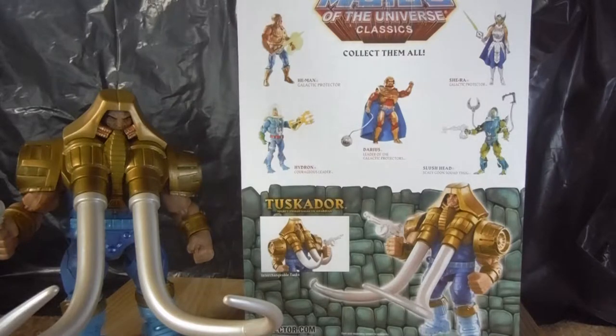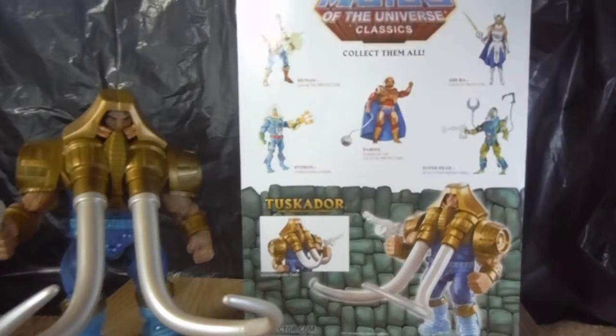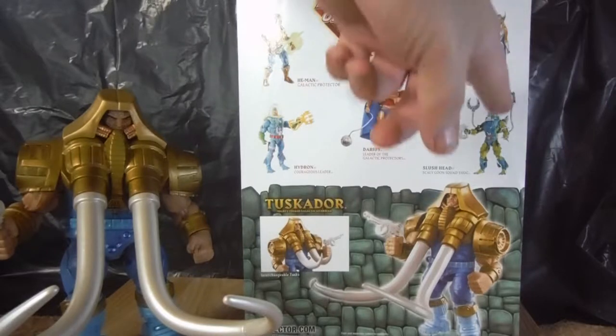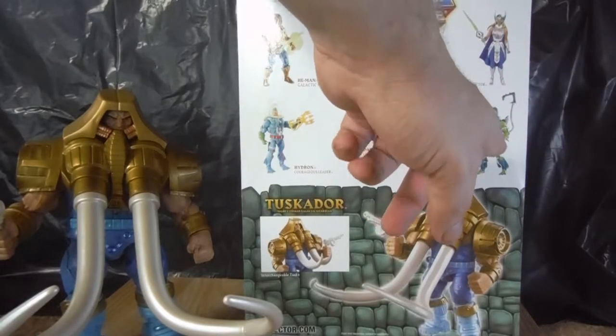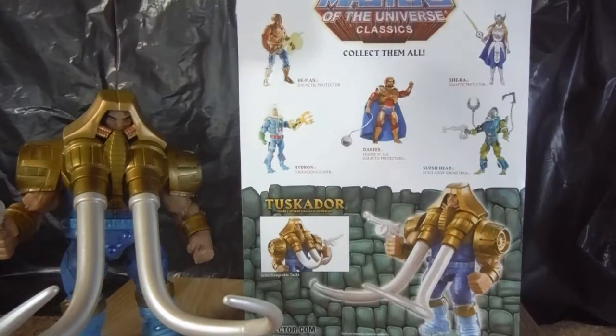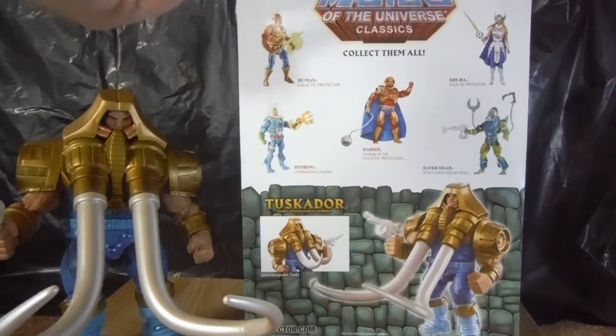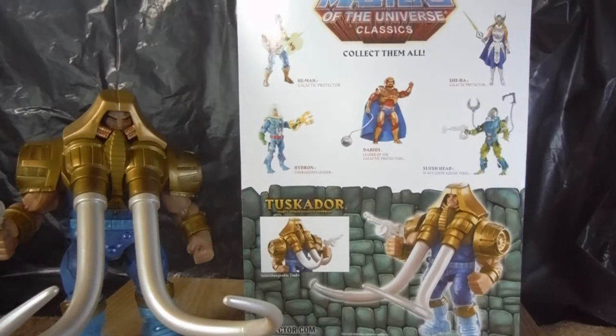There might have been some additional sample drawings done as a concept if they were going to include her. And then you have Galactic Protector He-Man, and one of the mutants, which is Slush Head — which is one of my favourites actually. I think he was one of the first of the space mutants they did. I think it went Optic, Slush Head, and Flog, and the last one they did was Quake, but I think he was part of Super 7's line-up.